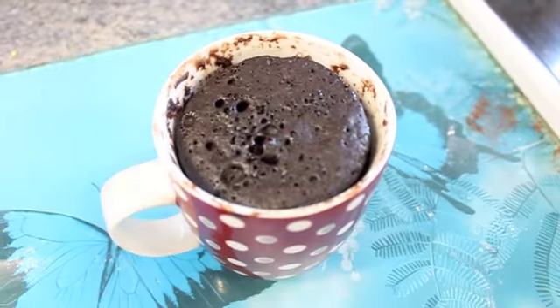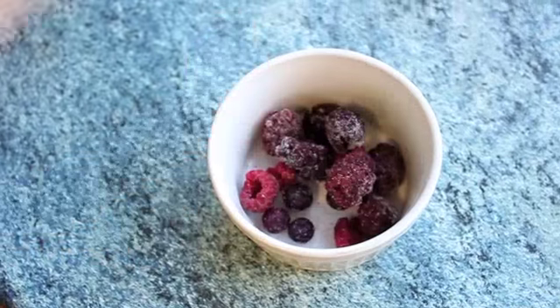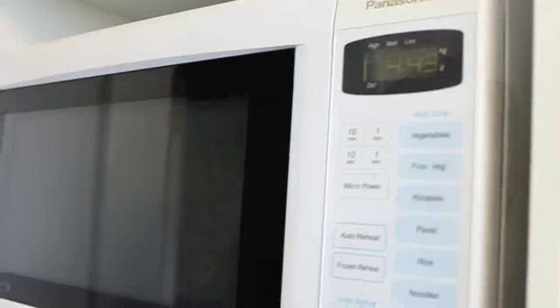It just looks something like that. We're going to make a berry sauce just to garnish the cake. All you have to do is take some mixed berries and put them in the microwave for one minute.